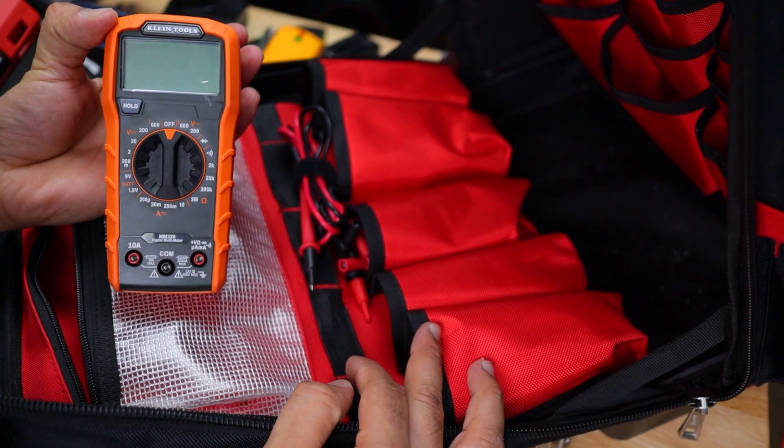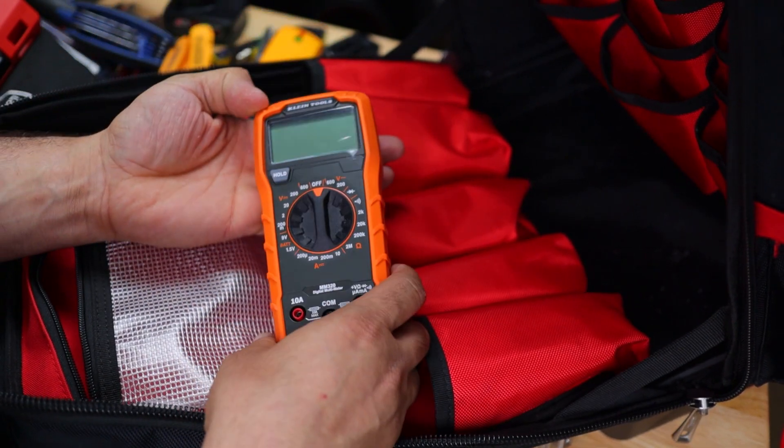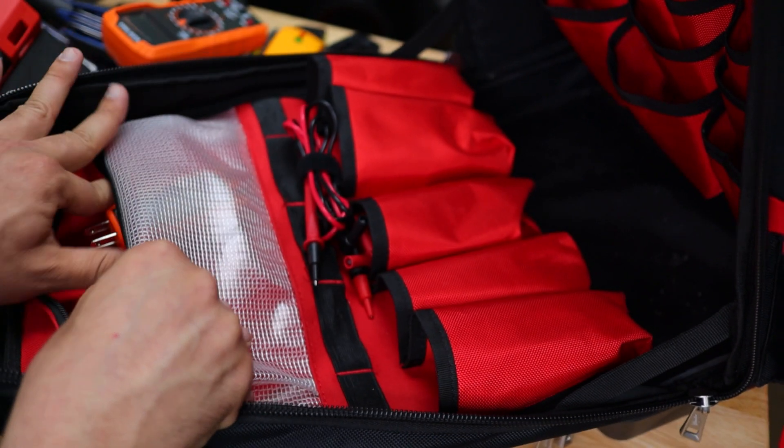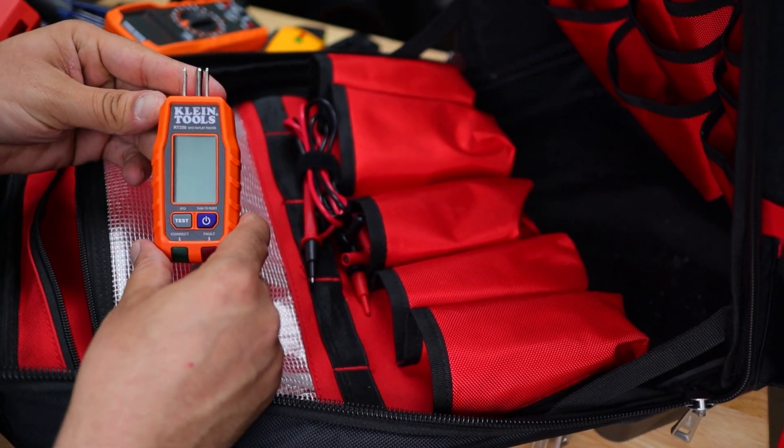The multimeter is for testing plugs as well.